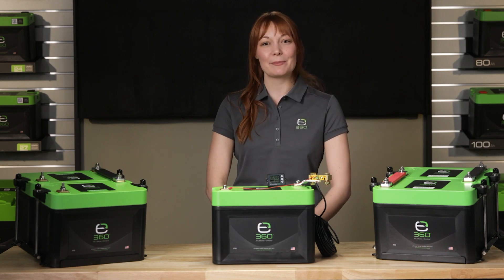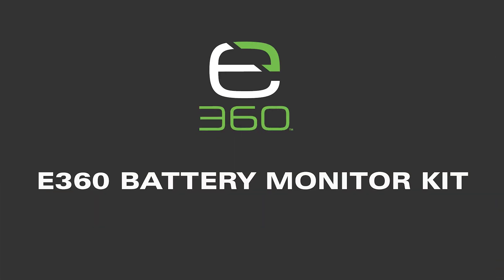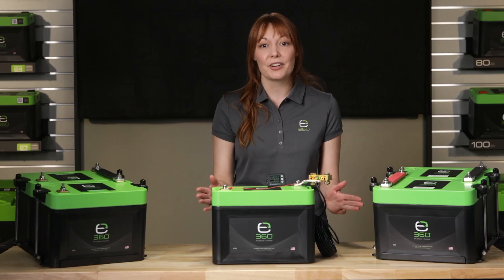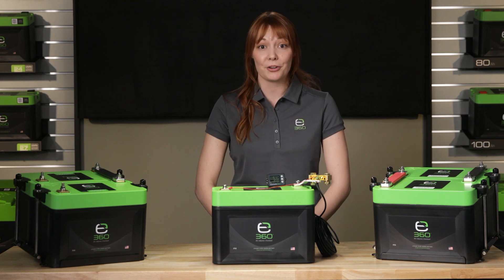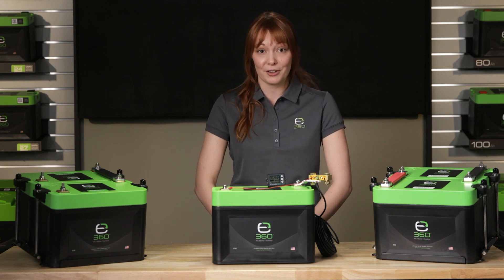Hello, I'm Ramya at Xbeyond 360, and I'm here to talk about the E360 Battery Monitor. This battery monitor is a valuable component for any power system because without a monitor, it would be like driving your vehicle without a fuel gauge.